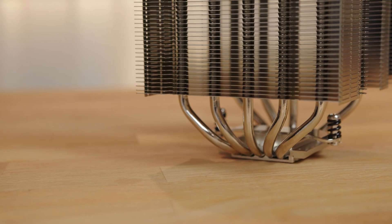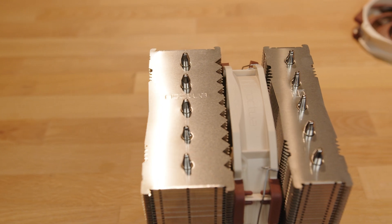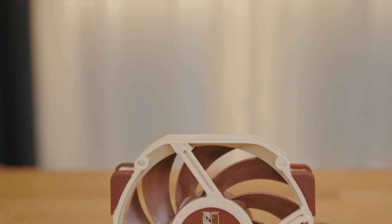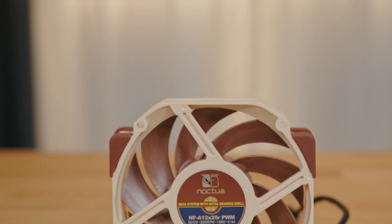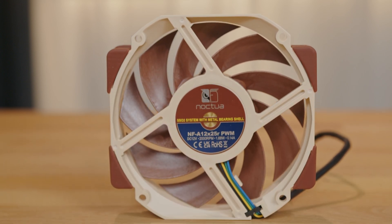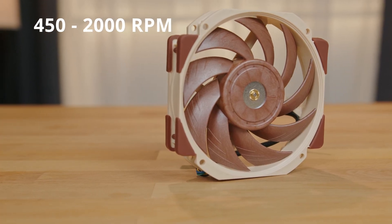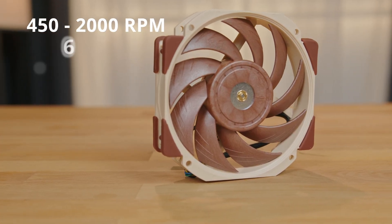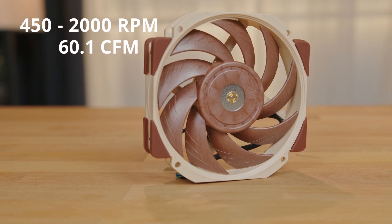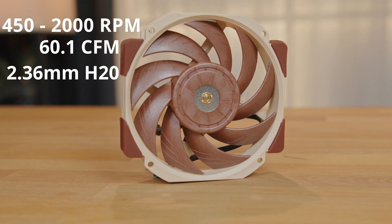The cooler features five heat pipes and a nickel-plated cold plate. The NH-D12L comes with a single NF-A 12x25R fan, which is the round frame version of the NF-A 12x25, with a rated speed of 450 through 2000 RPM and a max airflow of 60.1 cubic feet per minute and a static pressure of 2.34mm H2O.